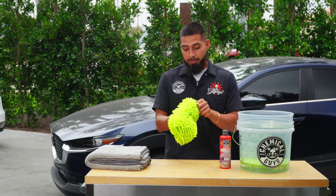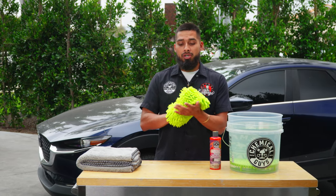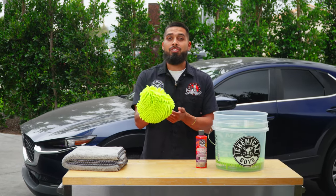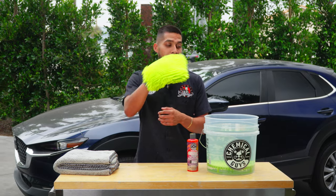I recommend using a chenille wash mitt — it's super soft, super plush, and it's more than just a wash mitt. You can use it on the interior of your car, on ceiling fans, or just to dust off certain areas. You achieve a dust-free zone and a scratch-free finish, so it's a multi-use wash mitt for your interior, ceiling fans, and the exterior of your car.